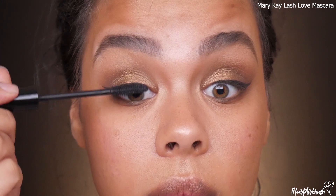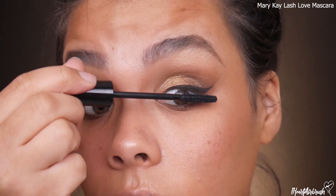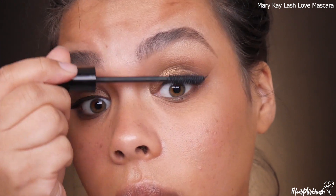Time to pop on mascara — I'm using my favorite Mary Kay Lash Love mascara. I was not about to do a bronzy look without lashes, so I'm using House of Lashes Temptress Wispies. Then for the lip, I'm taking Rimmel London Lasting Finish liner in shade 049 Natural and topping it with Laura Geller Nude Kisses gloss in Tan Lines.